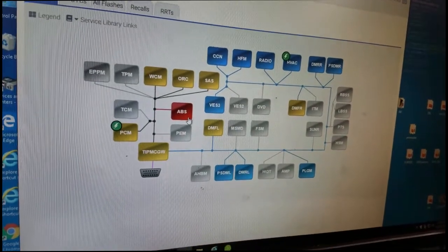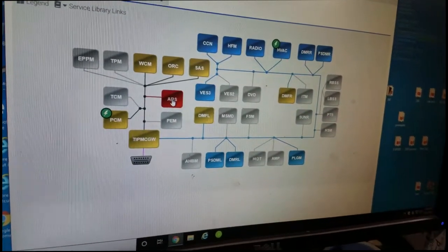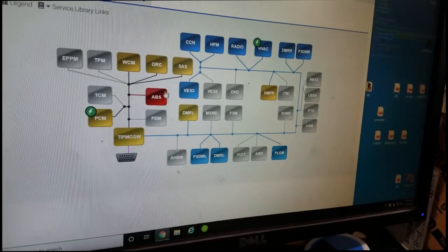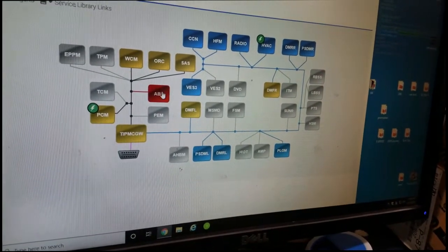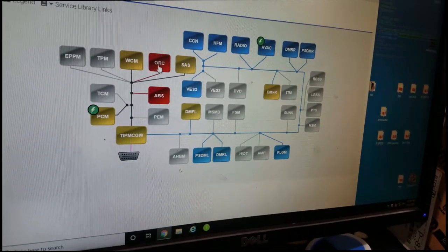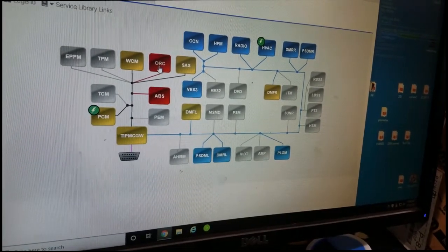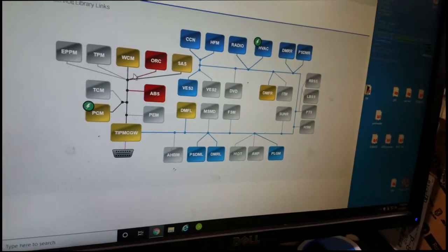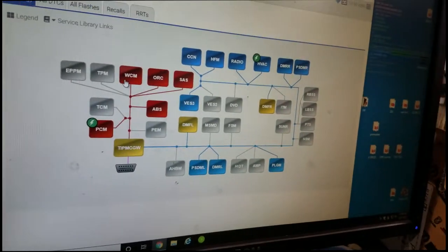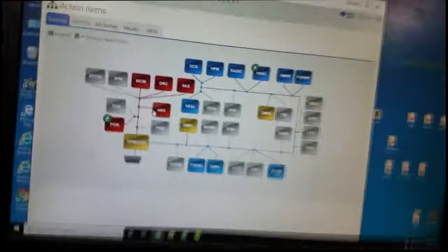Now it's back up — and now it's back down. So this ABS module is messing things up. What I'm going to do is pull it off the network, take it out of the bus. We need to figure this out. A couple of ways to do this — you can unplug it, but that just knocked out the ORC. Let's try to get this ABS module isolated — there they go, they all read again.